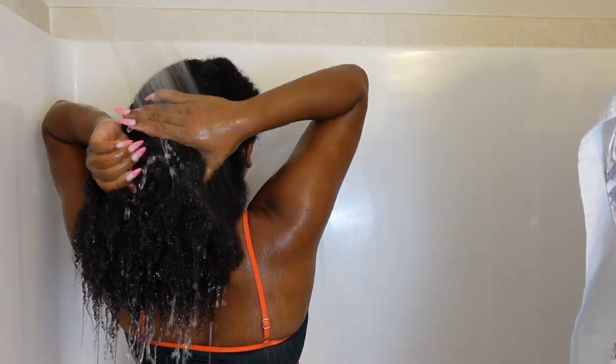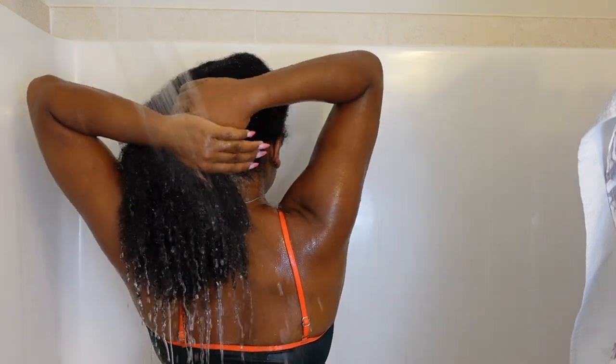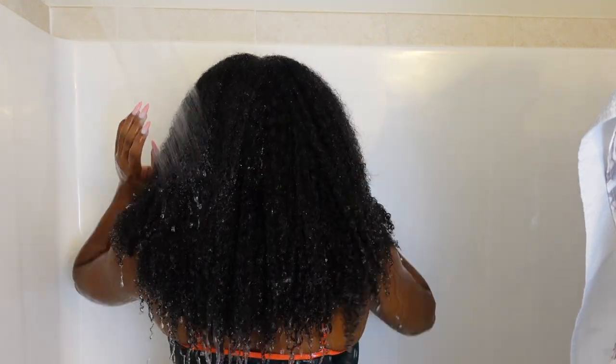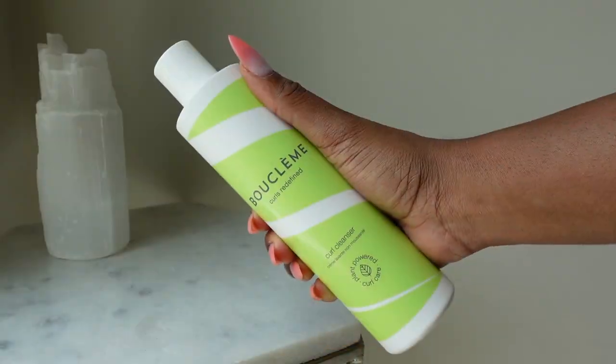If you have low porosity hair, you need to fully saturate your hair with warm water — that is an important step. So once my hair is fully saturated, I applied my first Boo Clem product.